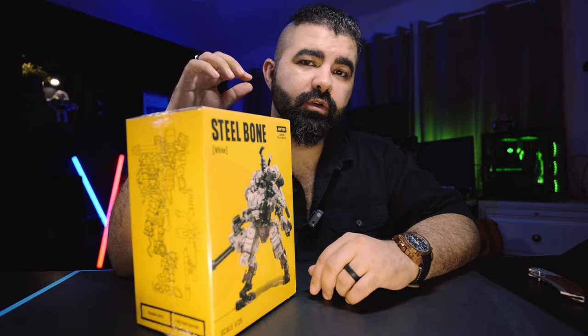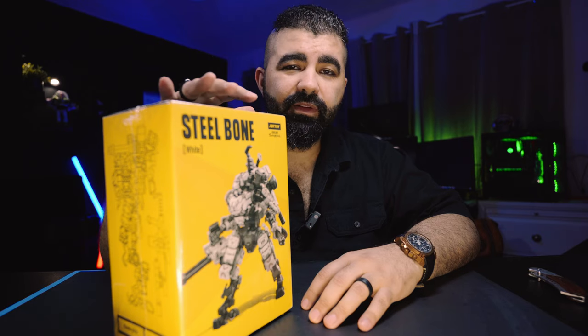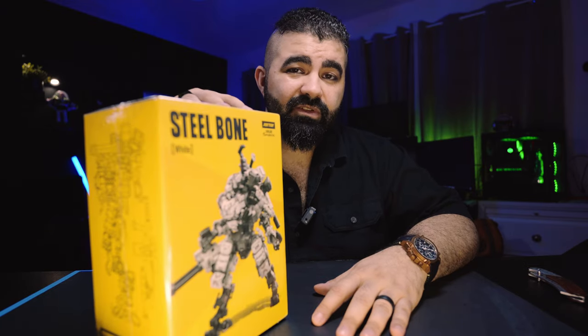Found this company called JoyToy. They make these action figures — very realistic, hand painted, have all this weathering, customization. It's beautiful. I figured we can get one, give it a try and do some pictures.